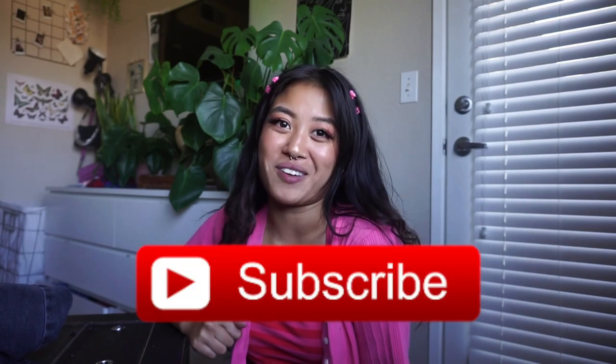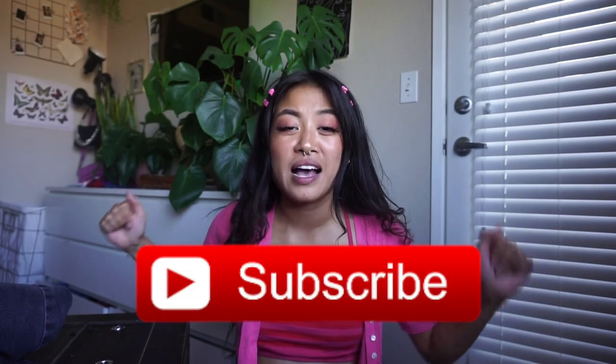Thank you all so much for watching — I really hoped you enjoyed it. If you like videos like this, be sure to give a thumbs up, and if you want to see more thrift flips or recreations, comment those below. I'm so excited to show you new ways we can be sustainable and utilize clothing we already have to create something new, fun, funky, and fresh. Be sure to hit that subscribe button, and catch me on Instagram at Selena Ricasa.